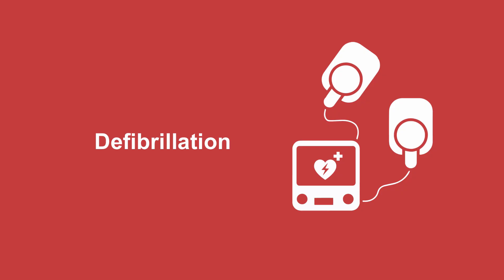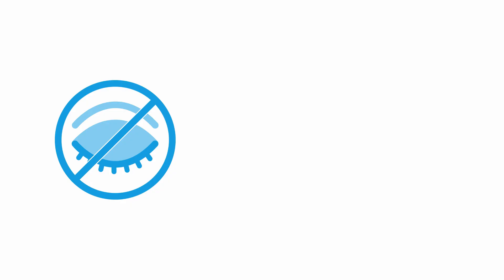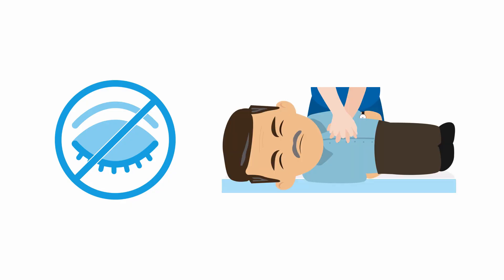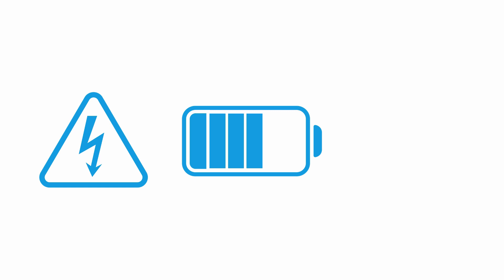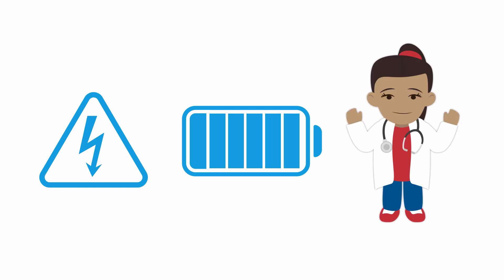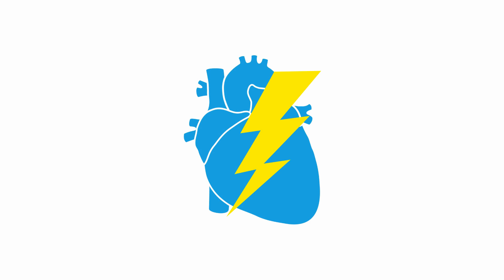Now let's look at the case that needs defibrillation. For defibrillation, there's no need for sedation since the patient is unconscious and CPR is likely being performed. So select the highest energy and charge the machine. Once it's charged, make sure no one is touching the patient. This is the only time that CPR is briefly stopped. As soon as everyone is clear, press the shock button.